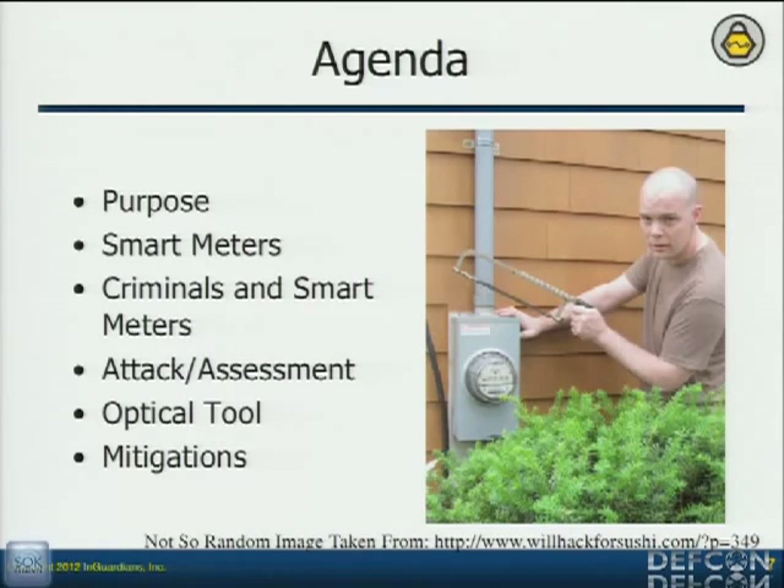Let me say it now — the mitigations that I have in these slides are already implemented out there. That's why I feel comfortable talking about this. They're not all implemented by every solution, but just like everything else, people are trying to build a good solution. They're doing their best, and it's stuff like this that's helping them understand it and get other mitigations built in.